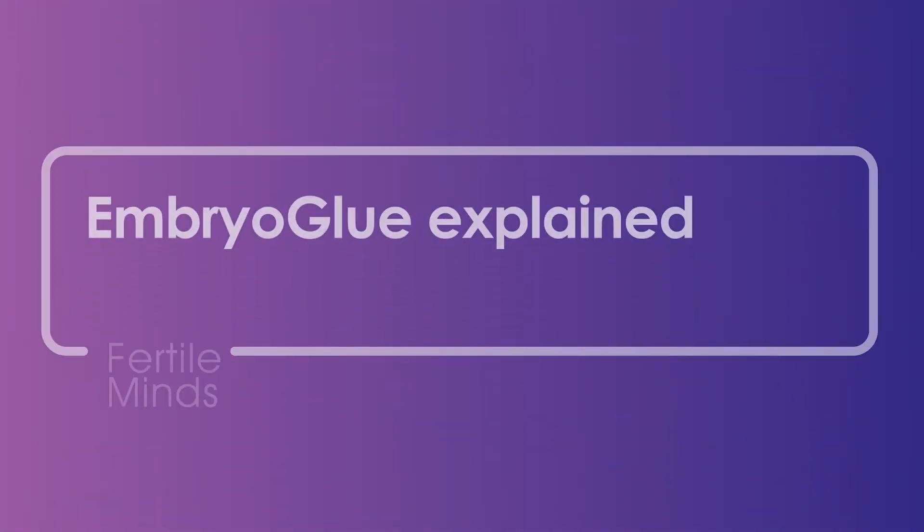Hello and welcome to Fertile Minds. I'm Christy Demers, the Scientific Director of Queensland Fertility Group. Today I'm going to explain a little bit about how embryo glue works to help embryos implant. When trying for a baby you do everything you can to maximize your chance of success, and using embryo glue in the lab is no different. It's a medium that we use to try and ensure we give embryos the best chance of implanting.